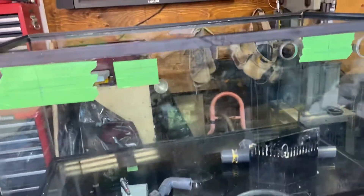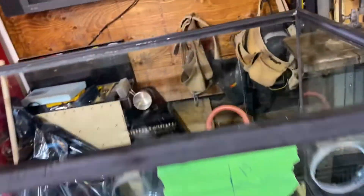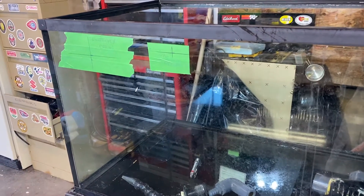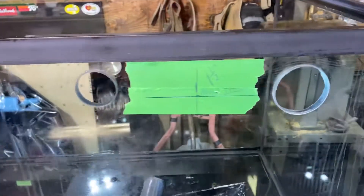Laying out where I gotta drill my tank. I've got two holes — one return and one drain — and it was a tiny little overflow box with just one hole, so no emergency drain, no nothing. I have to have that, so what I'm gonna do is run a Bean Animal style drain: three drains and two returns.